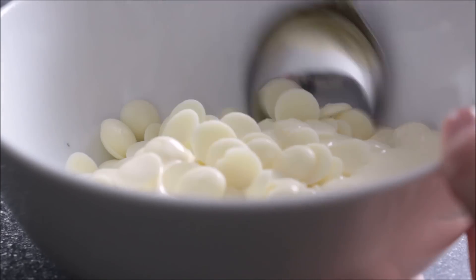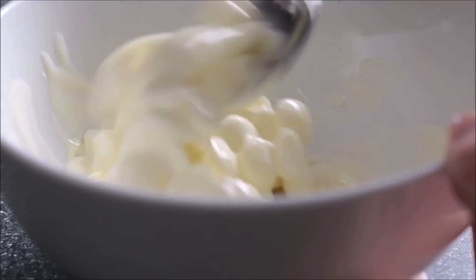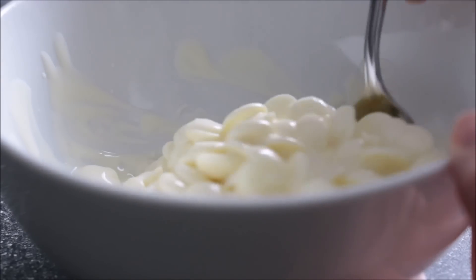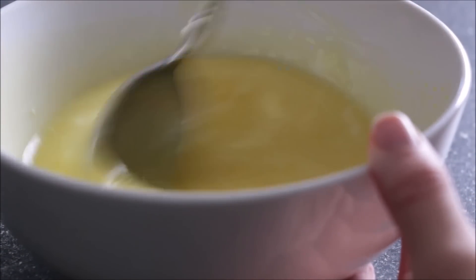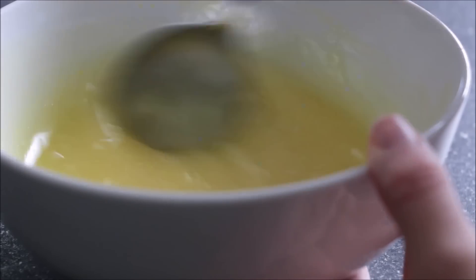I have some white chocolate buttons and some regular cream — I'm mixing that together, that's going to make our ganache. When you're using white chocolate you'd only use a third of its weight in cream, so I have 150 grams of white chocolate and 50 grams of cream. Warm that up in the microwave at 30 seconds, stir it, and then put it in for another 30 seconds.